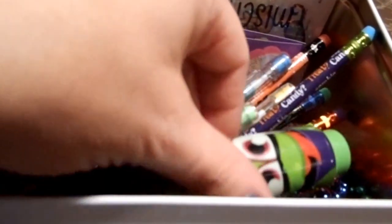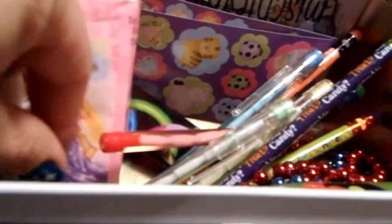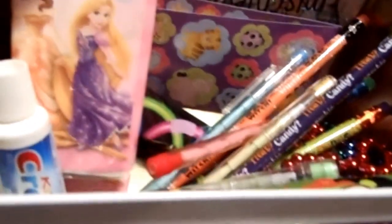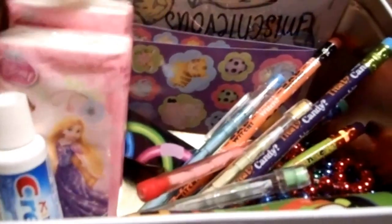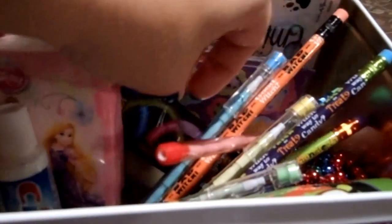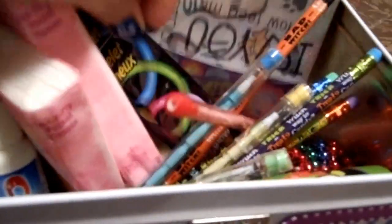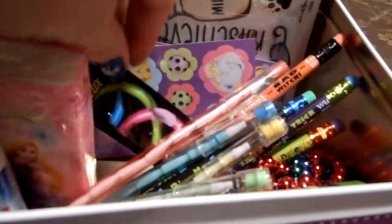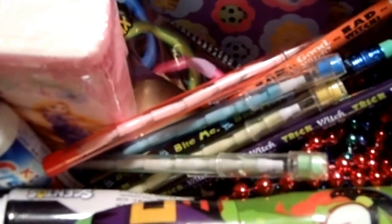They're scented markers — I've seen them at Michael's, Walmart, and the Dollar Tree. Little kids' toothpaste, a couple of princess packages of Kleenex, and then there was a package of glow bracelets, and all kinds of little goodies in there. So that's what I filled them with. They both have the same goodies inside.